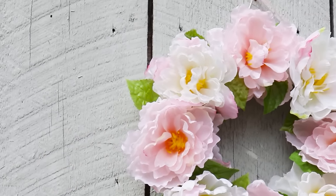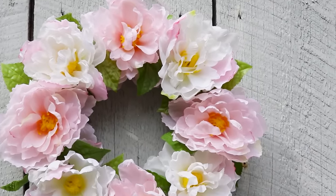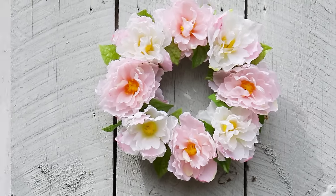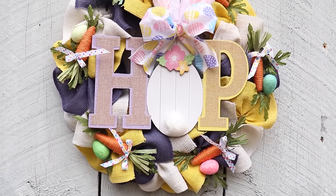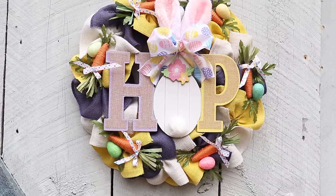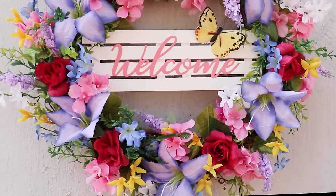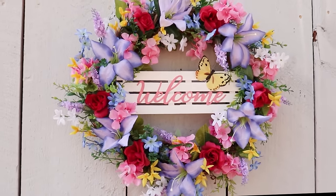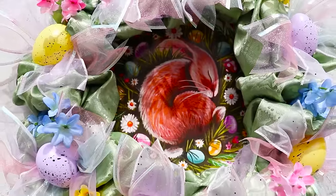Here we are at the end of the video and I really hope you enjoyed making these spring and Easter wreaths with me. If you're new to my channel and you're thinking you'd like to come back and hang out again, don't forget to click that little red subscribe button below. If you're looking for more spring and Easter decor ideas, I'll leave some playlists for you at the end of this video. I hope you all have an amazing day and I will see you soon!